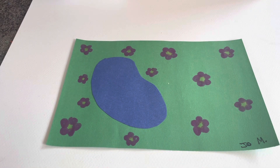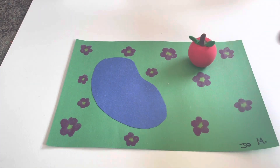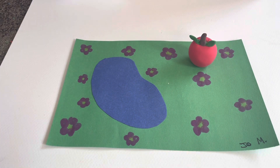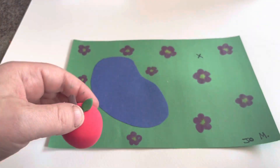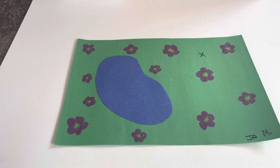One thing I forgot to tell you: we need to mark where our sculpture is going to go in our park. So, for example, since I want my sculpture to go right here, I'm gonna go ahead and put a little X right there. That way, when we're displaying them for open house, we know where you wanted your sculpture to go.